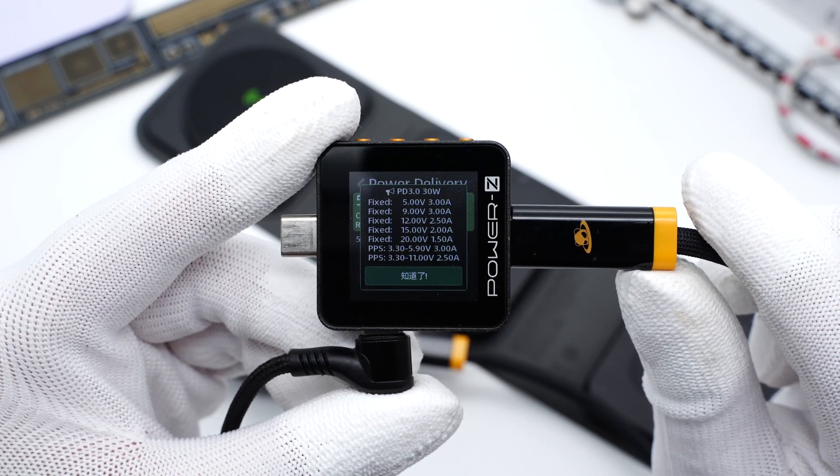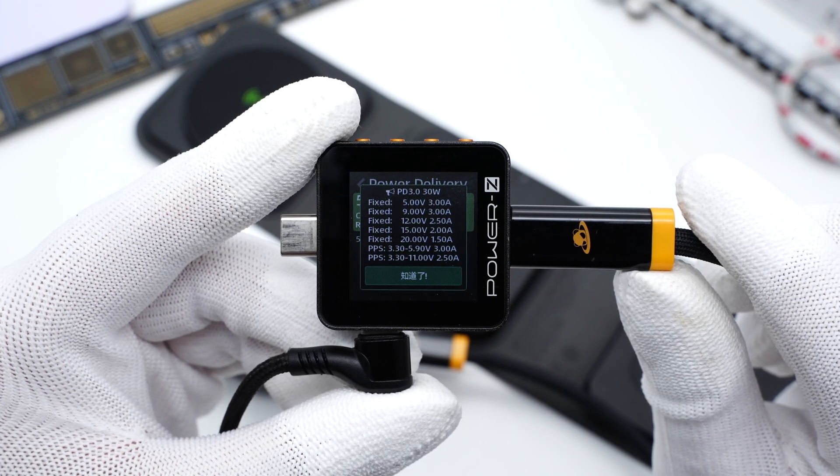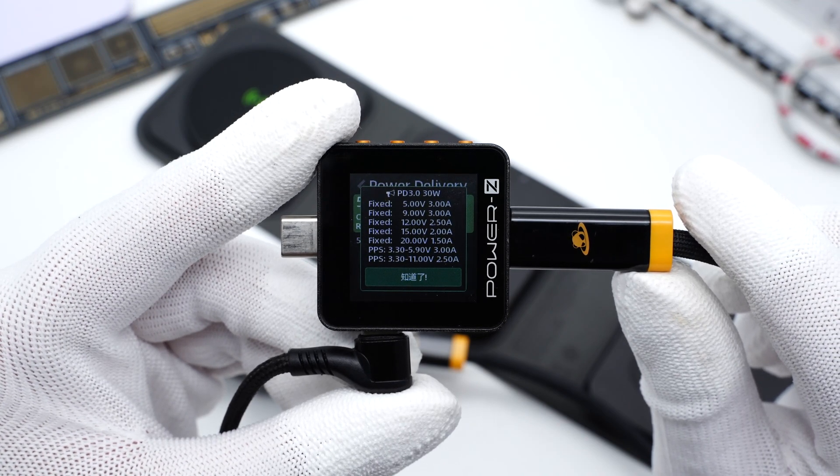It also supports five fixed voltages: 5V 3A, 9V 3A, 12V 2.5A, 15V 2A, and 20V 1.5A, along with two sets of PPS.